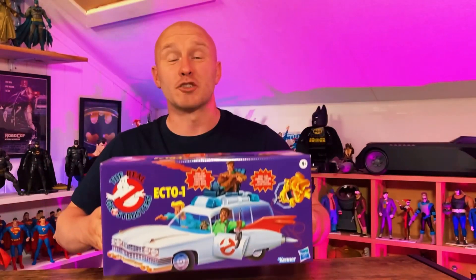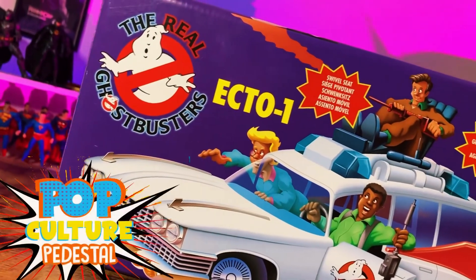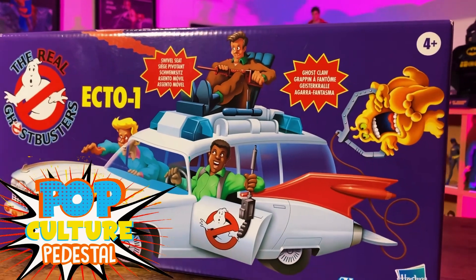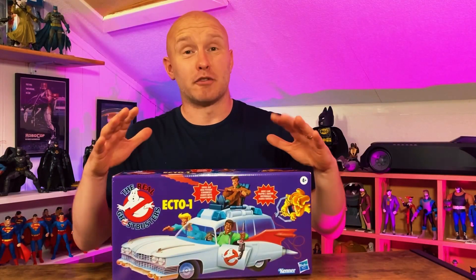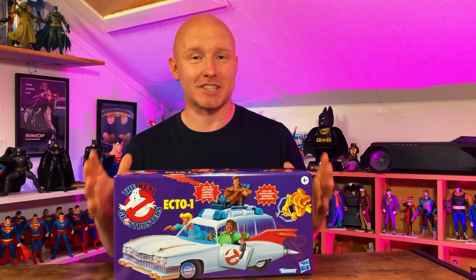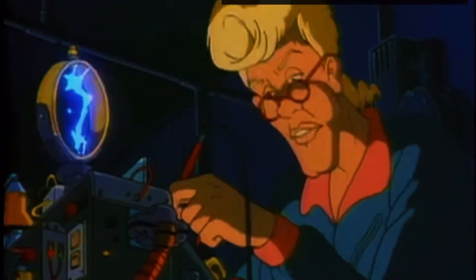Today we're going to be looking at the Kenner Classics Real Ghostbusters Ecto-1. I picked this up from my local toy shop and as soon as I saw it I got a hit of nostalgia, which is exactly what Hasbro are going for. They have reproduced the original Kenner Ecto-1 from the Real Ghostbusters cartoon that I watched, and I'm sure you watched.